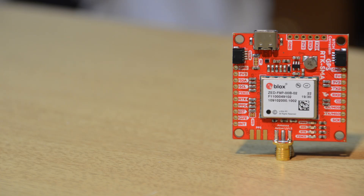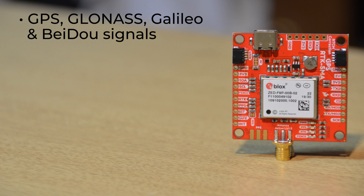And that's the module we're using on our latest SparkFun GPS board: the SparkFun Quick GPS RTK SMA Breakout. This board features all of the features you know and love from our original ZF9P board, plus a few extras. It allows for concurrent reception of GPS, GLONASS, GALILEO, and BETO signals.